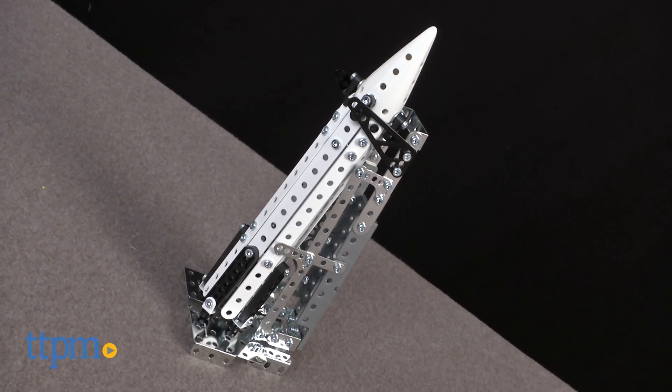Prepare for takeoff! Hi, I'm Laurie from TTPM here with the Meccano SpaceQuest Construction Set from SpinMaster.